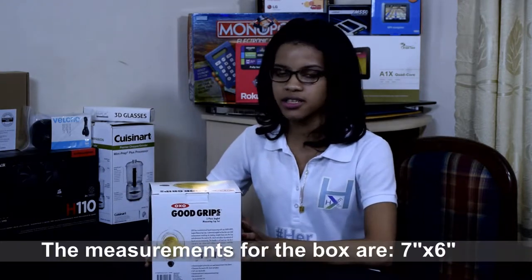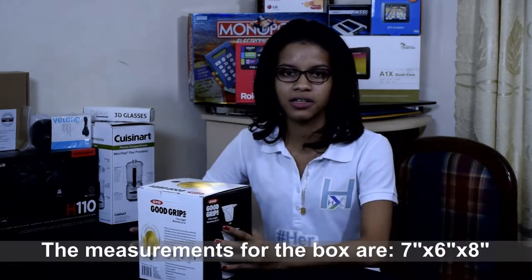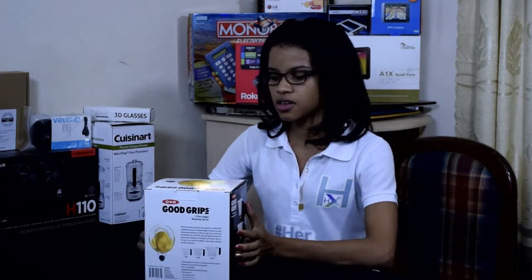As you can see, this is a black and white box with some product images and features printed on it. So, let's take a look inside the box.